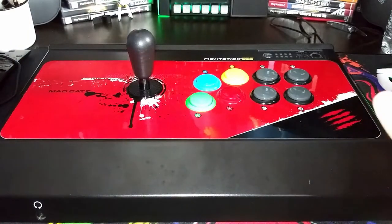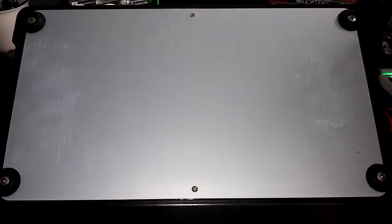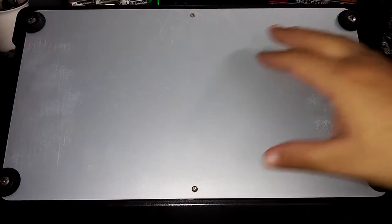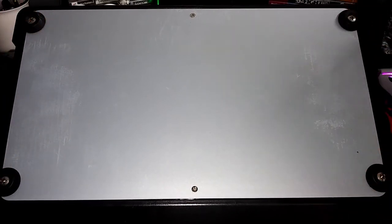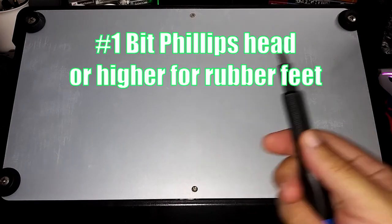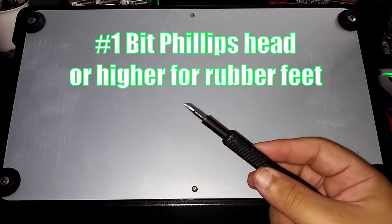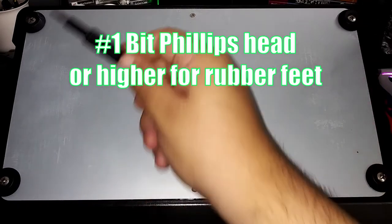What we need to do is flip over our fight stick. Once we flip it over, we have a couple screws right here — four rubber feet and two in the middle, but I think there's two more that are under the rubber feet. So all you really need is just a simple Phillips head screwdriver, at least a zero and a one. Right now we're going to use a number one bit to unscrew the four rubber feet.